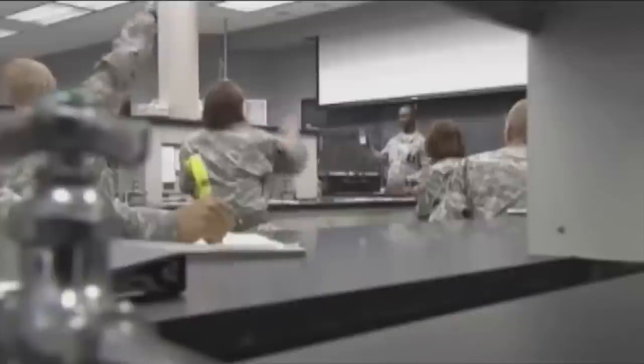Training to become a 92 Whiskey in the United States Army includes the standard 10 weeks of basic training, followed by 14 weeks at Fort Lee, Virginia for Advanced Individual Training (AIT).